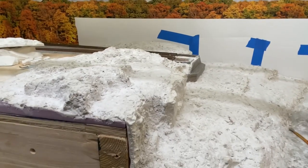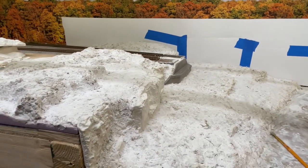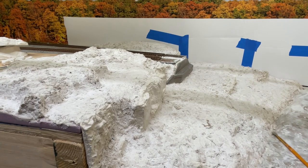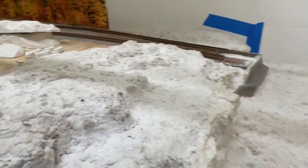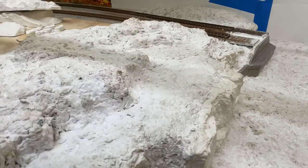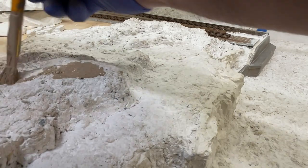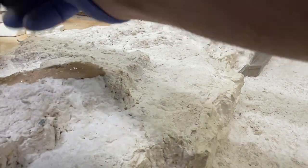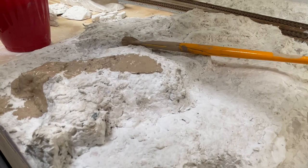I'll start in this area here. What I don't want to do is cover my rock castings, so I want to be careful around those. My plan is to not cover them — I'm going to use a wash on them after I cover the rock forms. There are no castings up here so I'll start here just to get an idea how it's going to lay out, getting into all the nooks and crannies with the paint. I watered it down so it would soak in. I want to be careful around the edges — I don't want it dripping down.